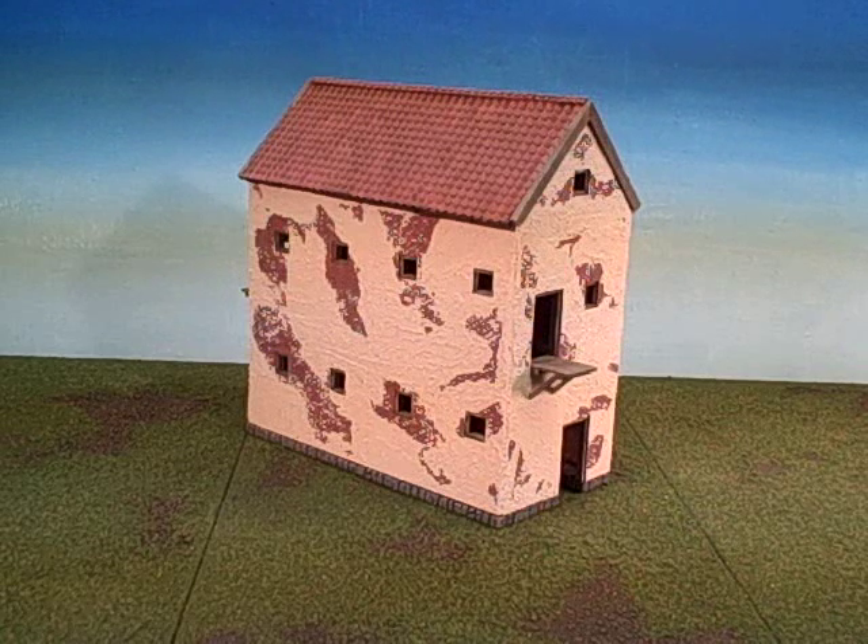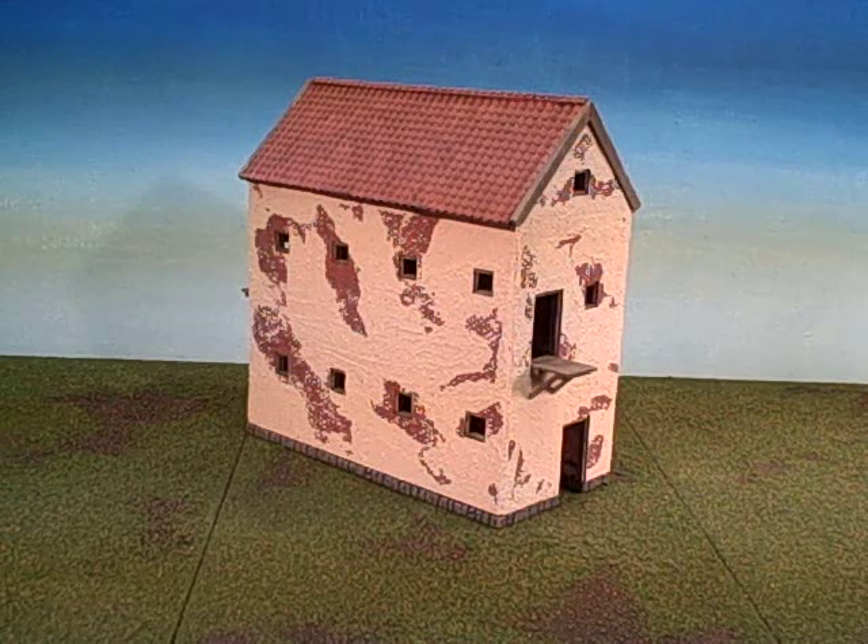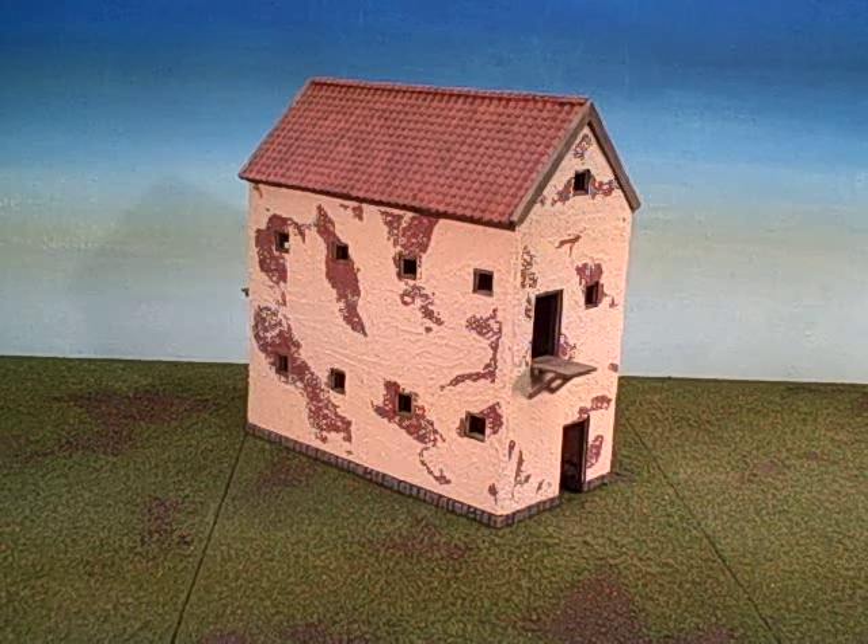This is a custom project recently completed by Terranscapes for an ongoing project adding pieces to a large dioramic modular board set for a historical battle, the Battle of Raab.